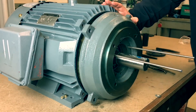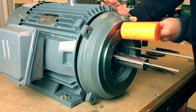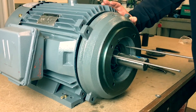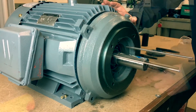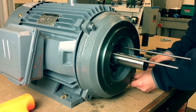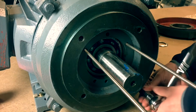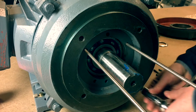Now that the threaded rods are in place, you can install the C flange to the frame. Again, make sure the zerk fitting hole is at 12 o'clock and the bolt holes to secure the C flange to the frame of the motor are aligned. Using the hardware bolts provided, install the end belt bolts with washers. Slowly tighten the bolts a little at a time to make sure the flange is installed as evenly as possible.